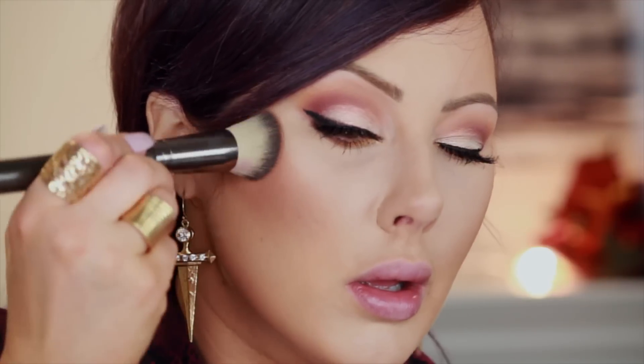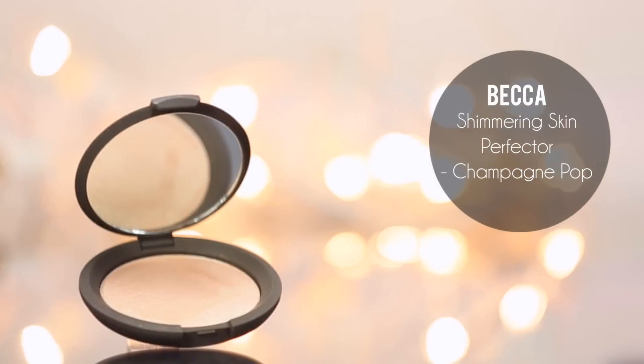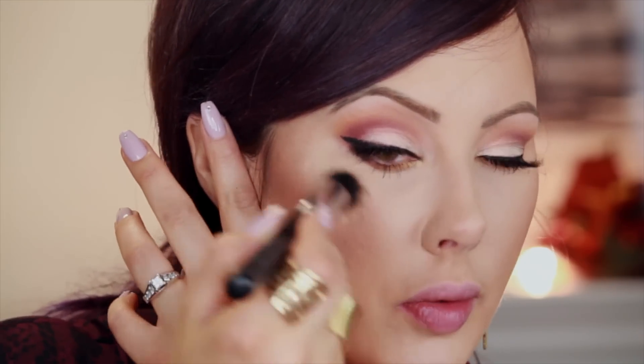Now I'm going to go in with the Makeup Geek Blush Infatuation — it's like a terracotta color, almost a mixture between a blush and a bronzer. Put it a little bit lower; it adds some warmth to the face. Leave the top of your cheekbones light because we're going to highlight that. I'm switching to a cheek highlighter brush and going in with Becca Champagne Pop, putting it just on top of the cheekbones. It's a beautiful highlighter.